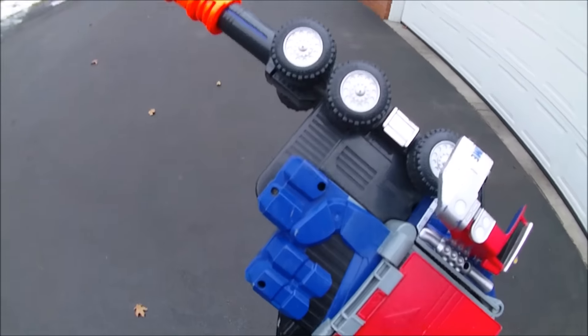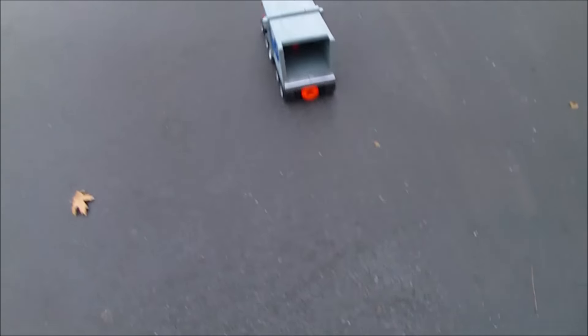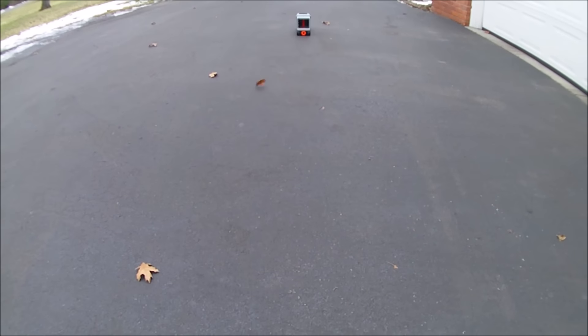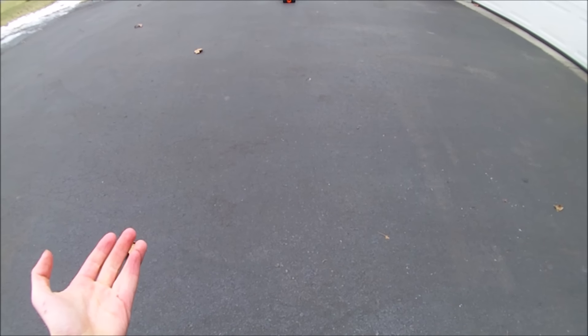So it will not shoot new Megas, but it does have one really cool feature about it, and that is that it will roll out. That's kind of my review of the vintage Optimus Prime truck blaster. Thanks for watching.